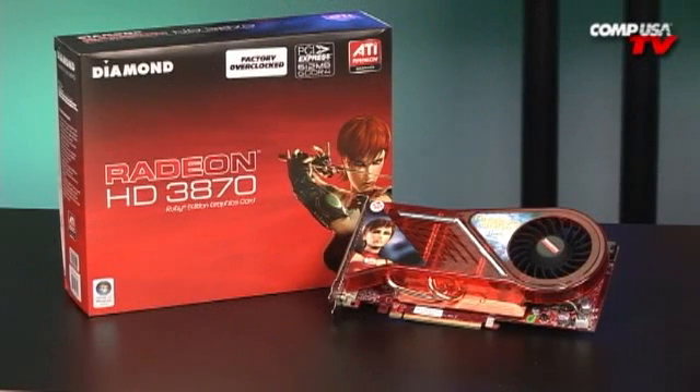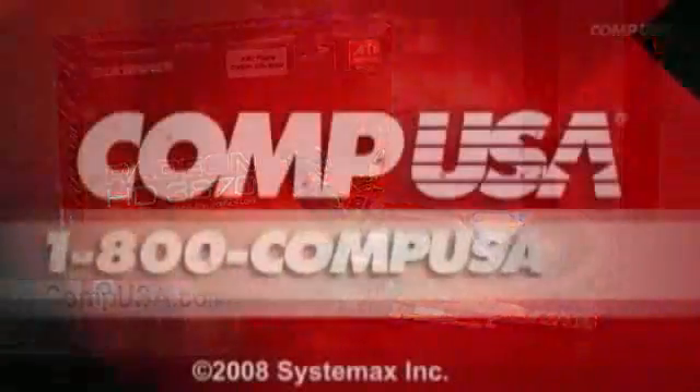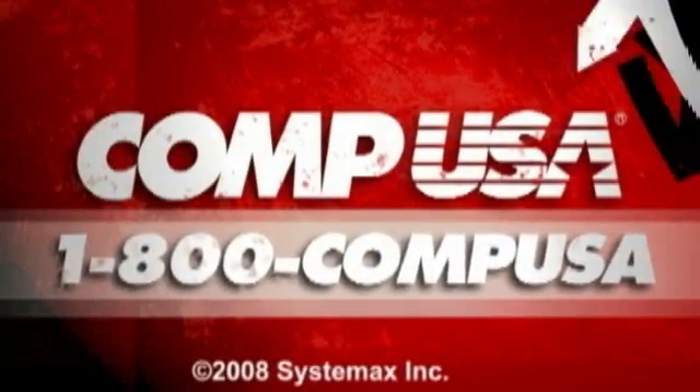That wraps it up. This is the Diamond Radeon HD 3870 Overclock Edition. For more information, head over to CompUSA.com and type D10-3870 in the search bar, or you can give us a call 24 hours a day, 7 days a week at 1-800-COMPUSA. See you next time.